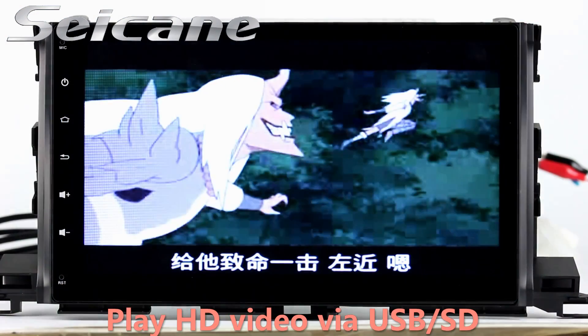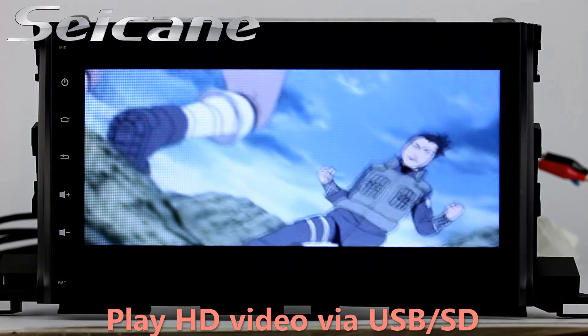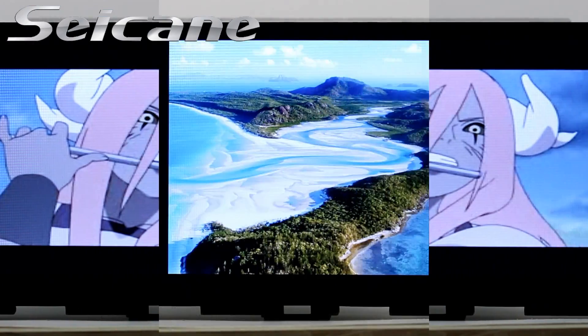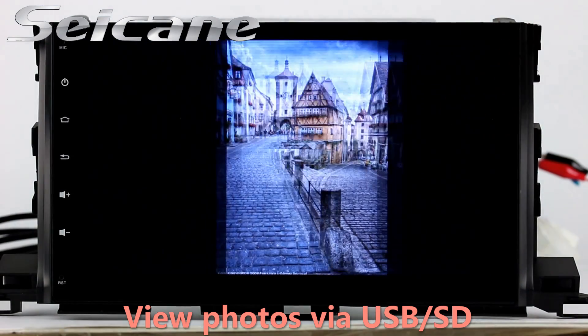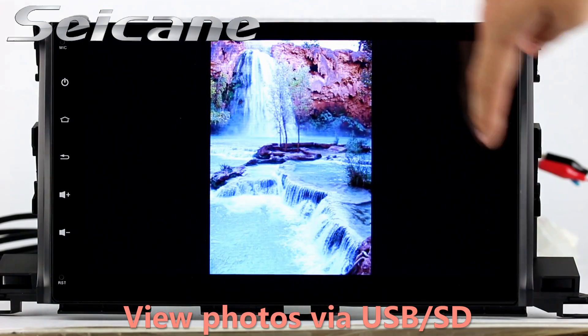Go back to the main menu and click Video Icon. Select files from the SD card. Then you can enjoy videos. Back to the main menu and enter Photo Interface. Select photos from the SD card and you can view photos by sliding your fingers on the screen.